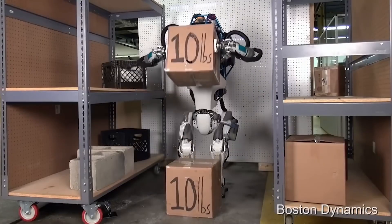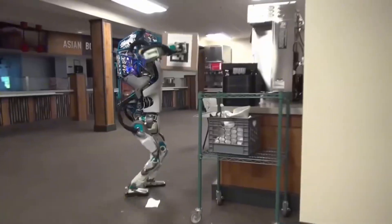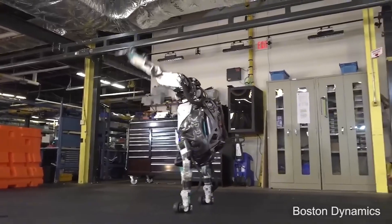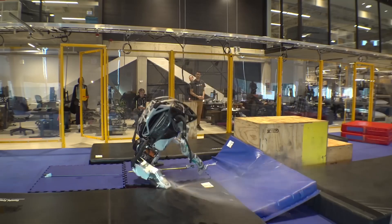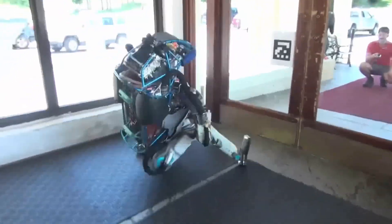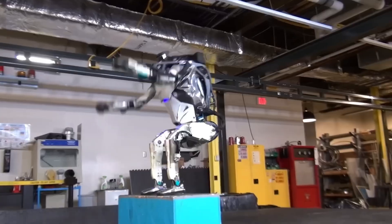Now let's talk about appearance and agility. The older Atlas, with its visible hoses and pumps, had a distinctly mechanical look which, while impressive, separated it from the more humanoid feel that designers often strive for. The new Atlas, however, has a sleeker, more streamlined design that echoes human musculature and structure more closely than ever before. This not only improves its aesthetic but also its functional capabilities, allowing it to perform tasks with a precision that mirrors human movements.